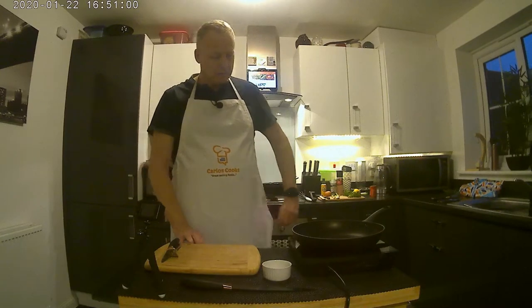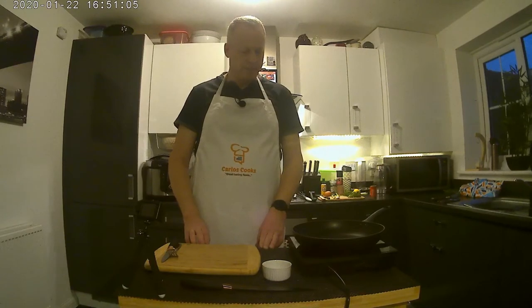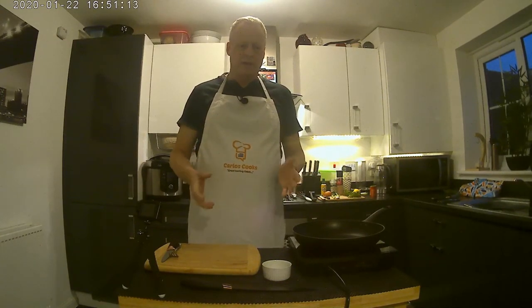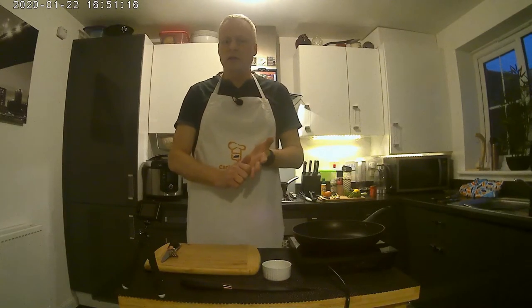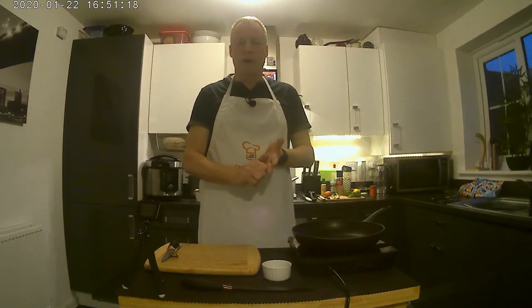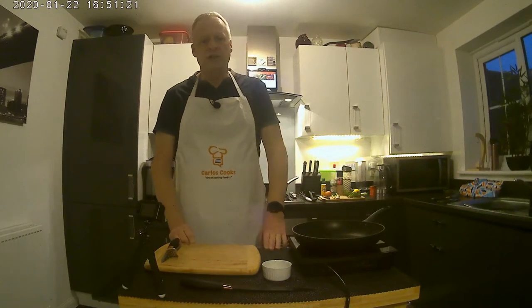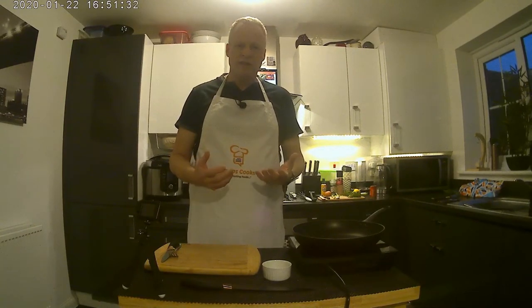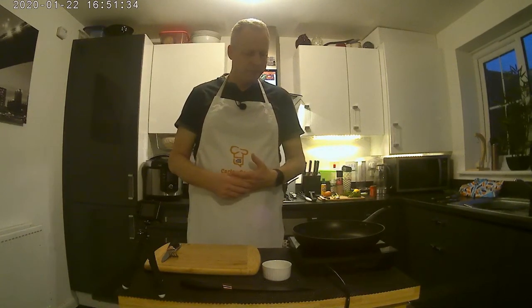Fish cakes fall into three categories for me. Category one is white fish fish cakes — very bland, not much flavor. Category two I would cast as haddock, smoked haddock, or salmon fish cakes — a bit more flavor and color. These are class level three because they're from small shoal fish with a lot of flavor and a distinct taste.